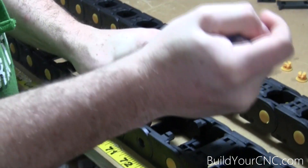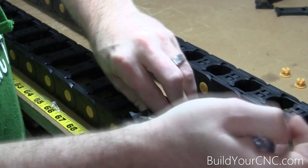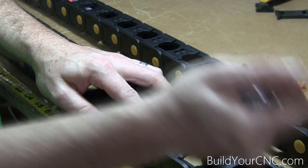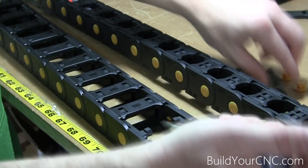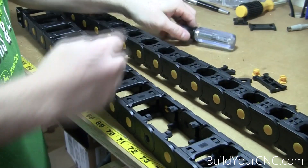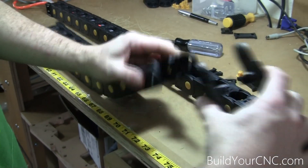Sometimes they're not that easy to remove. Flip it over and do the same thing on the other side. Once you have those off, the pieces come right apart.